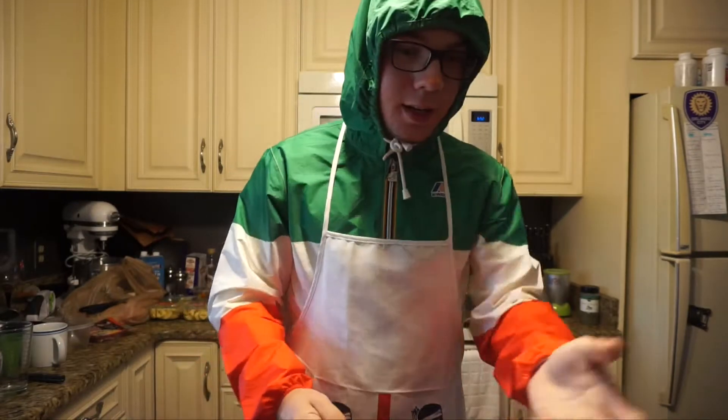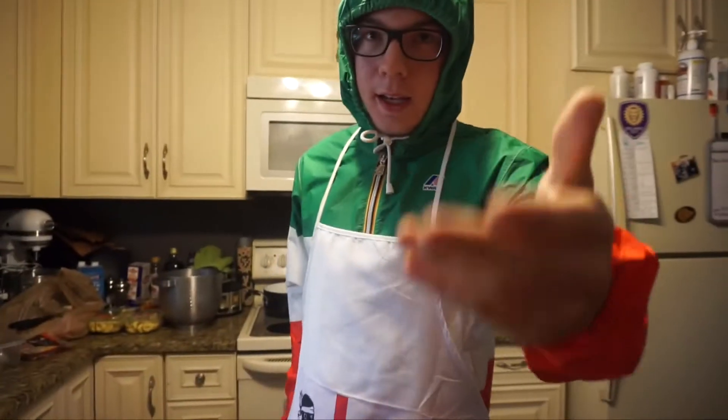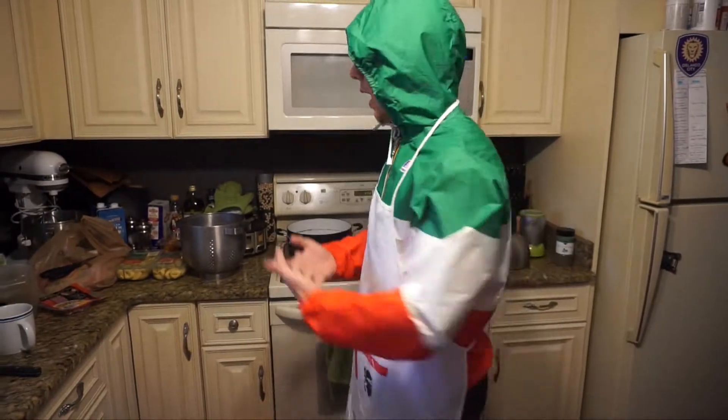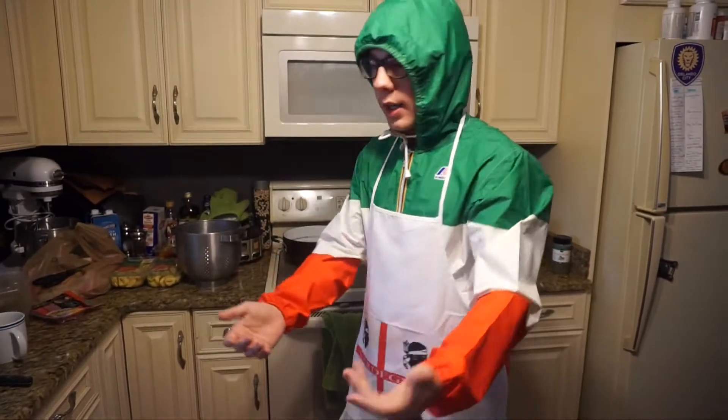Please, cameraman, grab the camera. I have to show the people how we're gonna make our Italian cooking cream tortellini — my favorite dish. So now we're gonna start cooking our pasta, but before doing it, I have to show you how to cook it, actually.